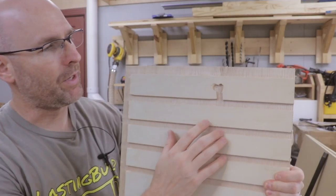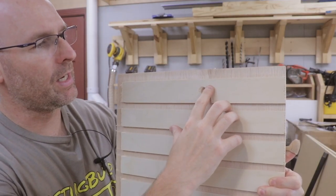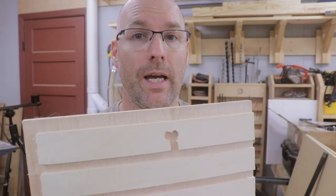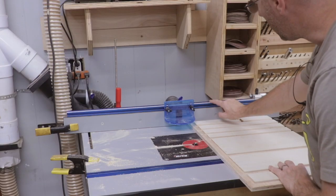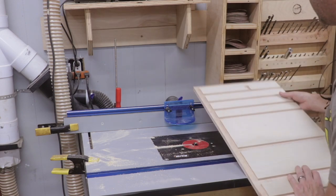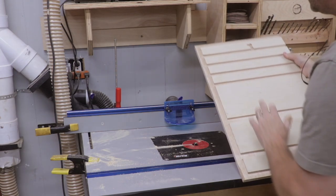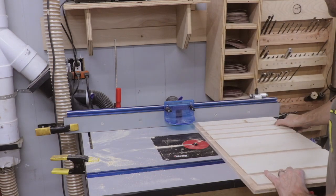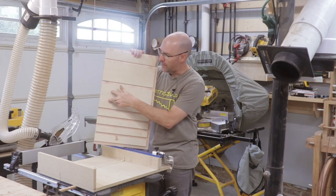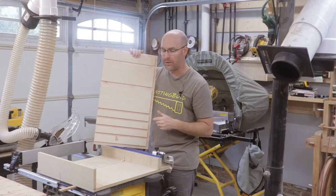I took my eye off the router bit for just a split second and looked at the camera — be super careful with these high-powered routers, they can be pretty dangerous. I've been pushing the router fence farther and farther from the router bit each time I cut one of these dados, but now I've run out of real estate on my router table. So I'm going to cut these final two dados on each board using the table saw sled.